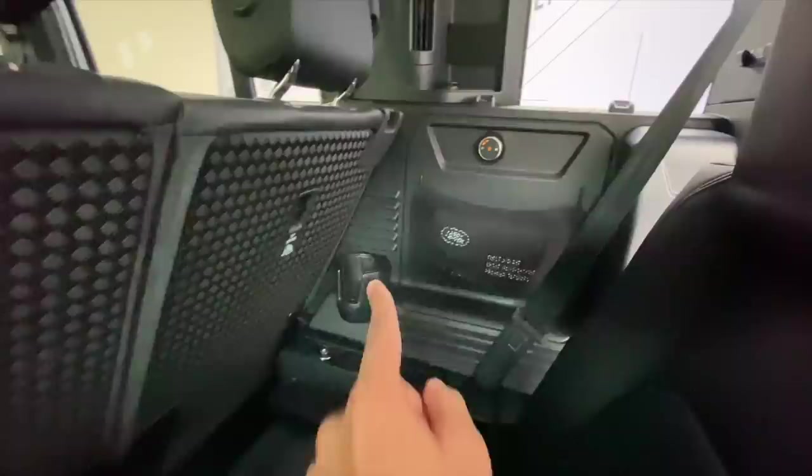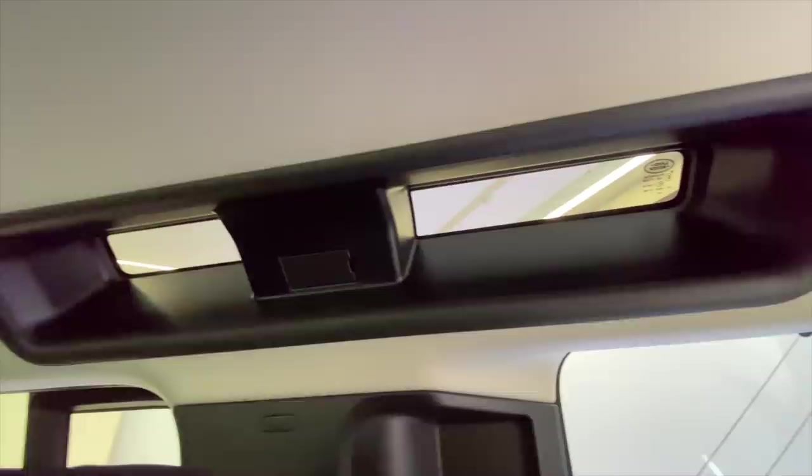You get a cup holder, you get AC controls, you get AC vents. And this is awesome — it brings in a lot of light. Obviously the windows are really small in the last row, but just to compensate they have put a window treatment on the top to bring in light. That's also super cool.